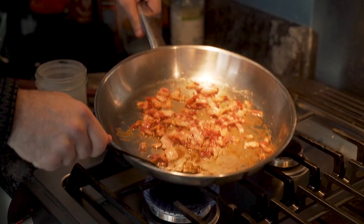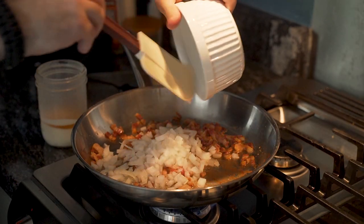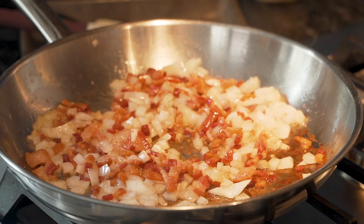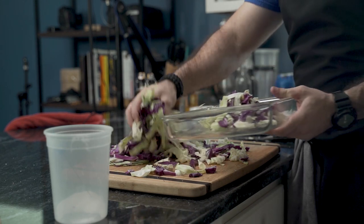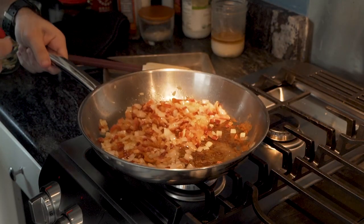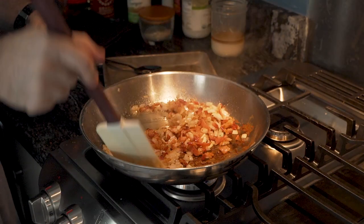The bacon has generated a lot of grease — too much, in fact. So he removes some and pours it into his jar of bacon grease. Once it's done, he adds the onions. He is not making French onion soup — simply lightly browning the onions. He takes the cabbage and puts it on a baking dish for easy transfer, because if not, there'll be a mess everywhere. Back at the stove top, he adds a little bit of heat with some red pepper and some black pepper, and of course, a quick stir.